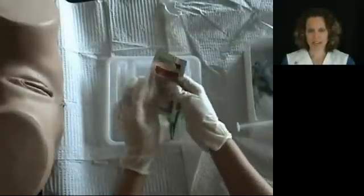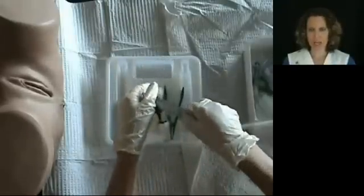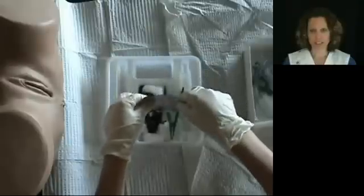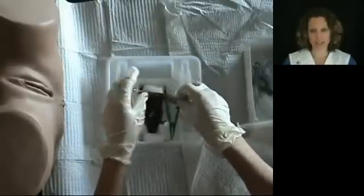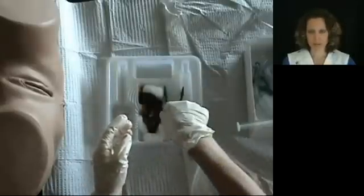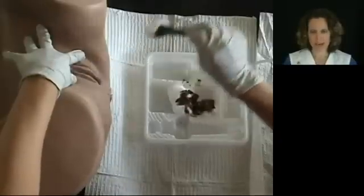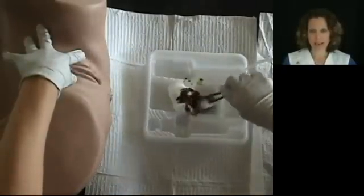Open the betadine very carefully and soak the cotton balls. Make sure that your patient does not have an allergy to iodine. Use the cotton ball grasper to pick up the cotton balls that are soaked in the betadine and clean the meatus.